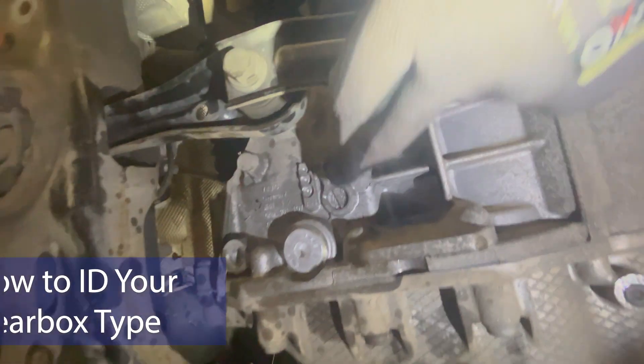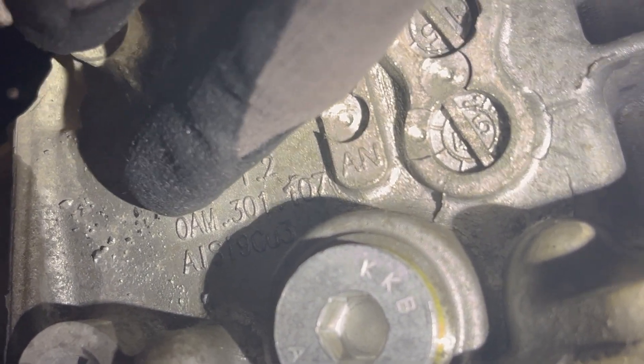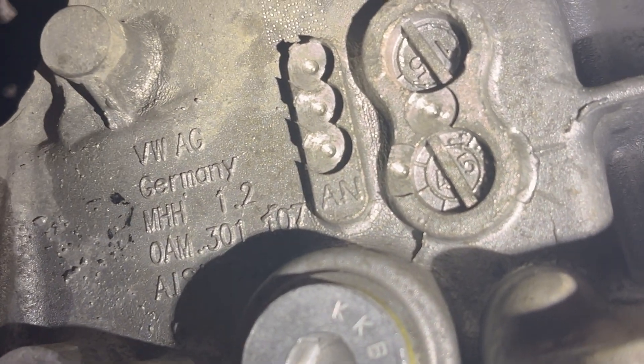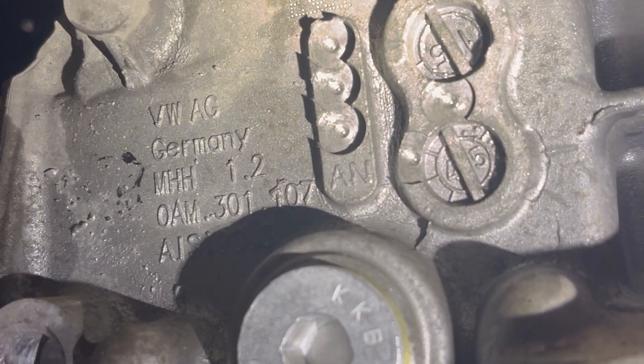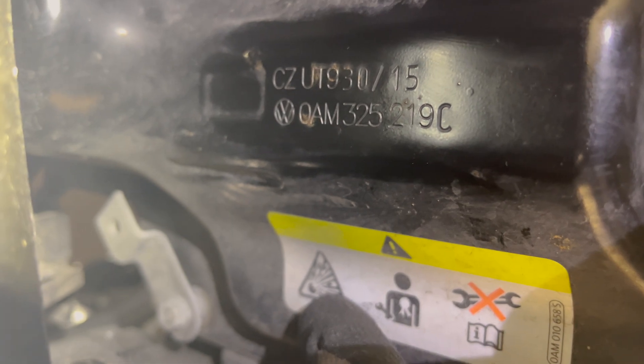It's worth noting that underneath the gearbox there's a plate which gives you the exact type of gearbox. If you look at the first part of that, it says OAM — that is the type of gearbox. OAM means DQ200. There's also another plate on the front of the Mechatronic unit, and that also says OAM on the front there as well.